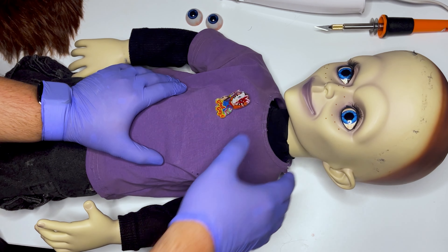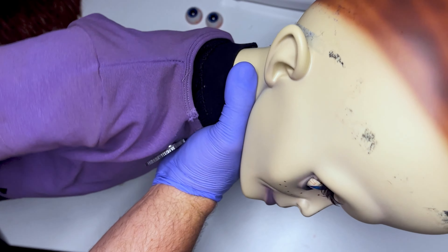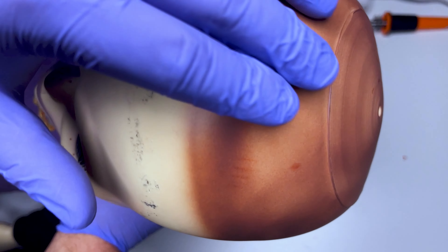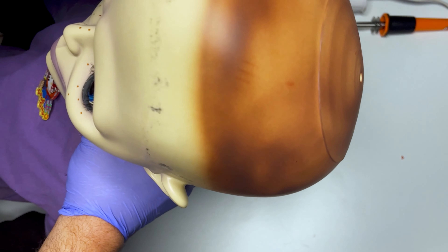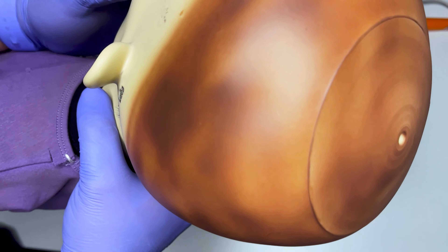I have removed the wig from his head. He looks pretty creepy without it, to be honest, but pretty interesting what they have done. They painted this area brown, I guess so that you don't see the color of the scalp through the wig — a nice touch.